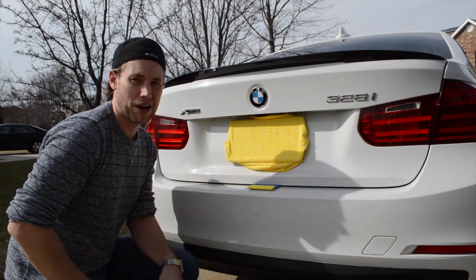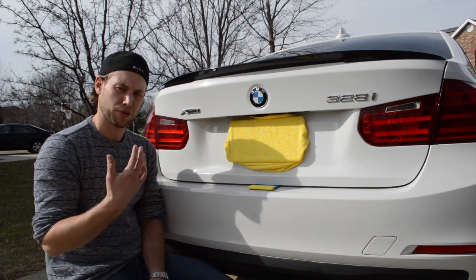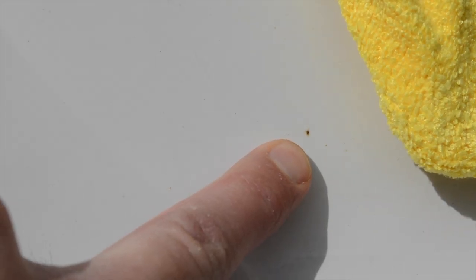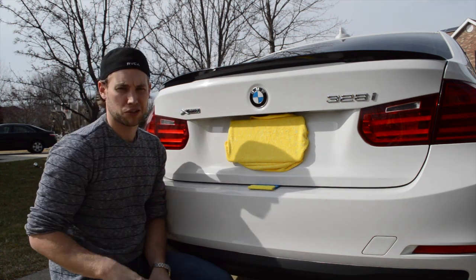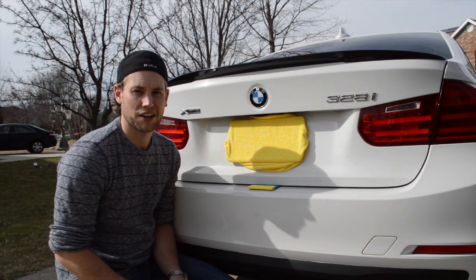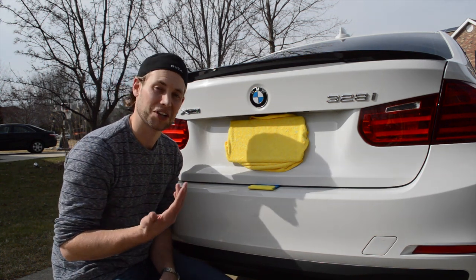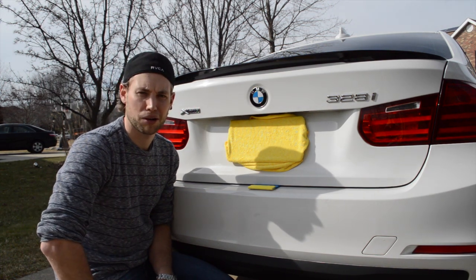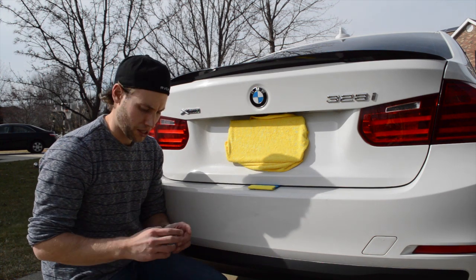Hey, this is Brian and today we're going to be debadging my car. Some people love it, some people hate it. For me, with white cars, you sometimes get these little specks of rust on the paint. It's all in between the emblems, so it's really hard to clean. I've heard a rumor that if you live near a railroad, iron from the track floats in the air, lands on the car, and then rusts out. It's only superficial so you can scrape them off and buff them out, but they're just a pain to clean around the emblems, so I'm just going to take them off.